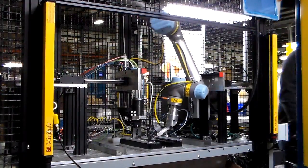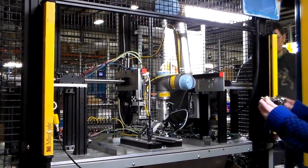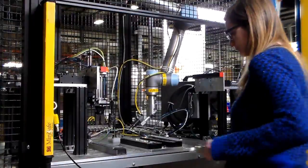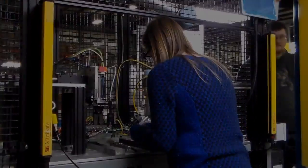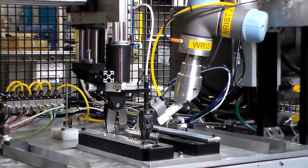When done manually, this process presented several ergonomic challenges. Workers often experienced discomfort of the hands after a full shift of gating parts, in part from the grip force required with each snip. Additionally, the precision requirements presented a quality risk, and TriBar looked to the universal robot for a complete solution.